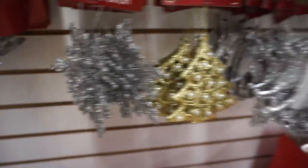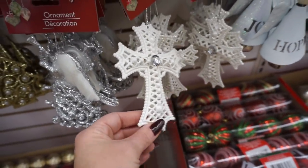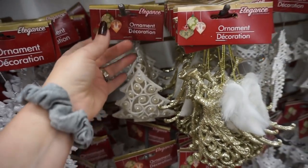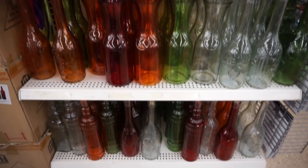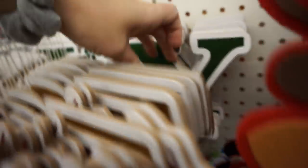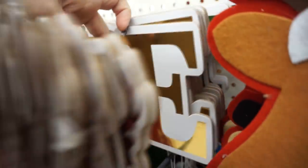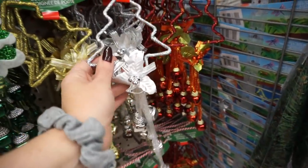I love those two from last year. I want some new ones though. That's kind of crazy. I don't like that though. That's pretty. So is that. This is new. What does this one say? Joy. Oh, it says hope. I've never had door hangers like that, I don't think.